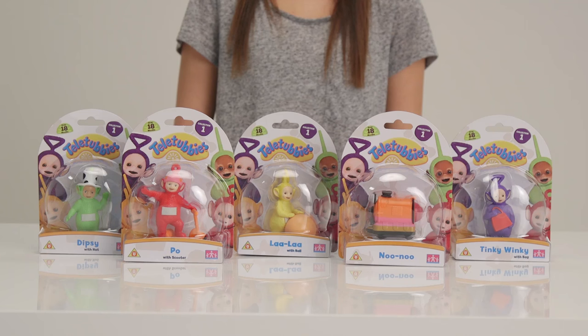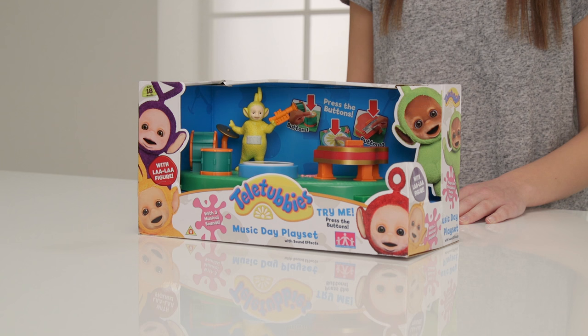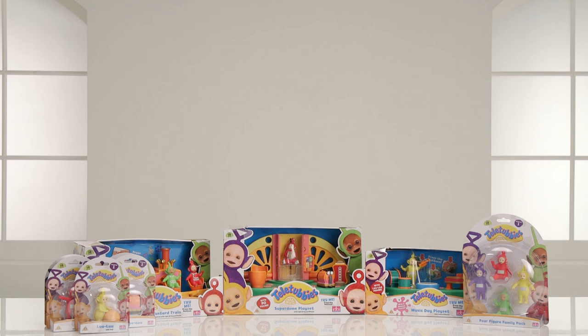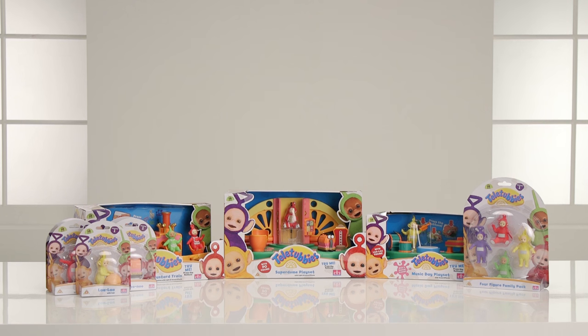We hope you've loved this Argos unboxing with our collectible figures and the family packs featuring our Teletubby friends. We made great music with the Music Day playset, had lots of fun in the Superdome, and a thrilling ride on the custard train. They're all desperate for you to play with them — let us know which one you like the most!